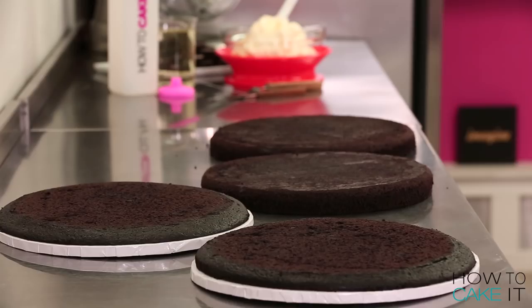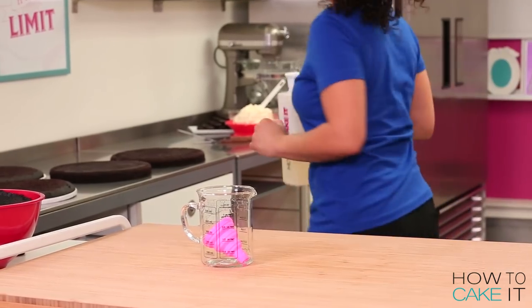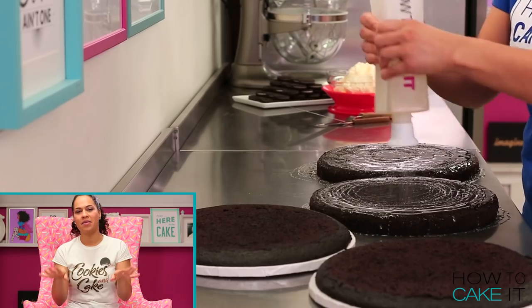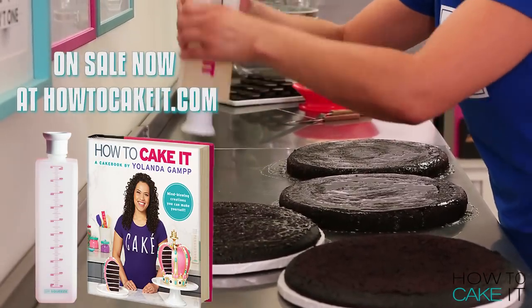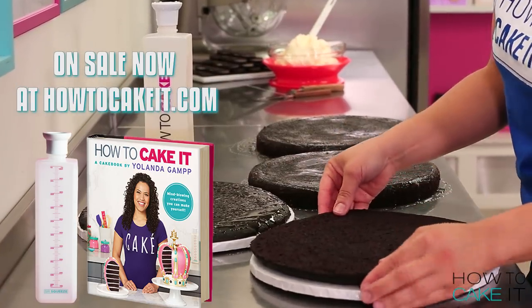Now it is time for Sir Squeeze-A-Lot to help me simple syrup these cakes. I make sure to flip one of the humps over upside down while I'm simple syruping. Sir Squeeze has been bundled up with our cake book and that bundle is on sale at HowToCakeIt.com right now.